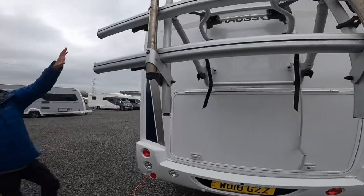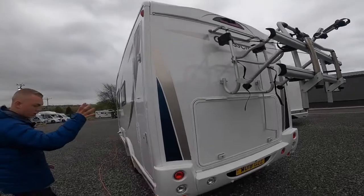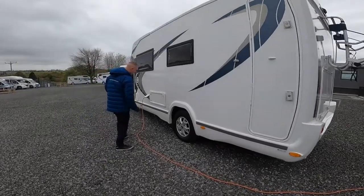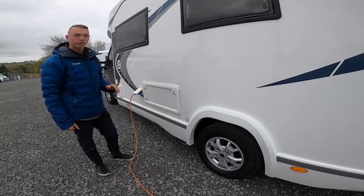You've got your high-level brake light and your rear-view camera on the back, and a thinner, longer garage door as we've seen in the garage.